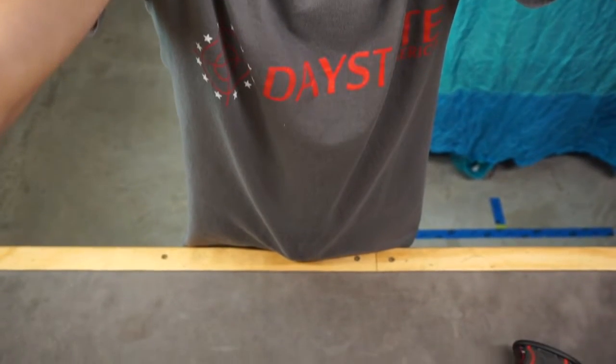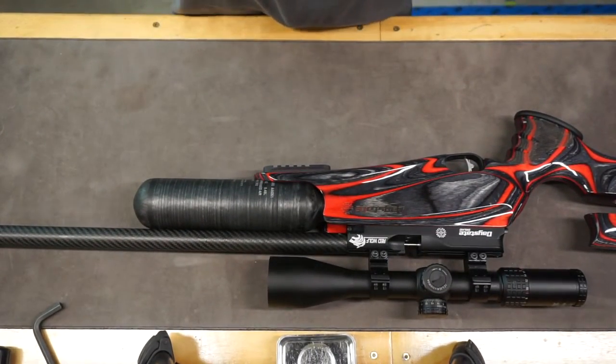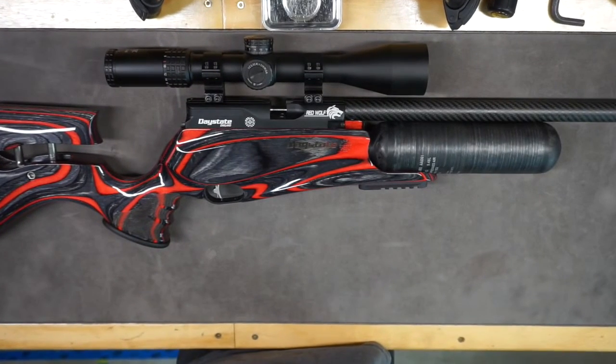Let's rotate the camera down here. Here we've got the Daystate Red Wolf. Let's see if we can zoom in a little bit for you.